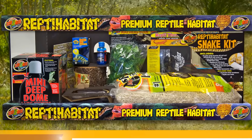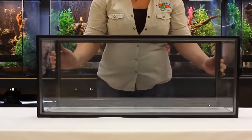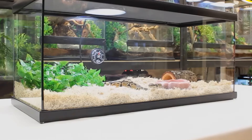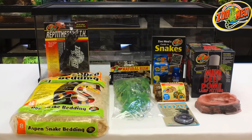The ZooMed Reptihabitat snake kit is a 20-gallon tank measuring 30 by 12 by 12 inches. It comes with the Reptitherm under tank heater, a mini dome fixture and a 100-watt daytime blue heat bulb, an 8-quart bag of aspen bedding, a medium Haber Hut, a plastic plant, a water dish, some water conditioner, and a book.